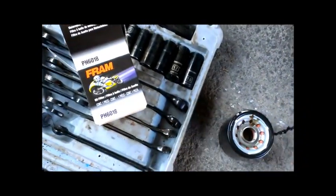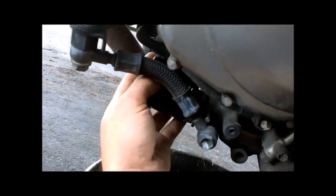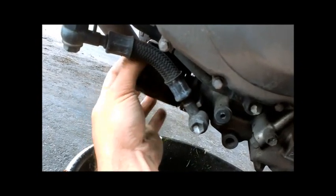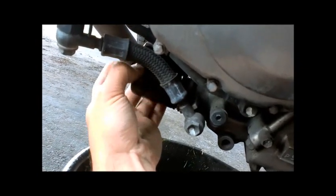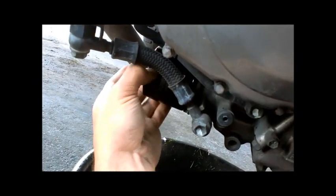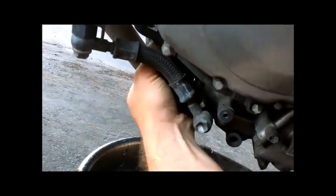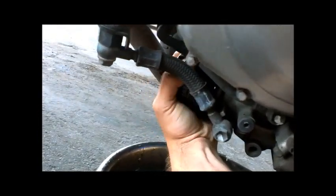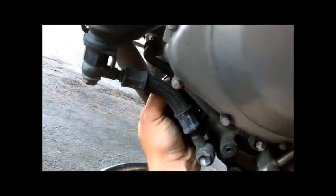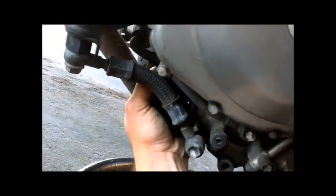The part number is pH 6018 from Fram. Take the oil filter and screw it back on. When you tighten it, you just want to tighten it by hand — don't use any tools — but make sure you get it as tight as you possibly can. If you use any tools you can crush it and it makes it a lot harder to get off in the future. So this isn't something that needs to be Hercules tight.